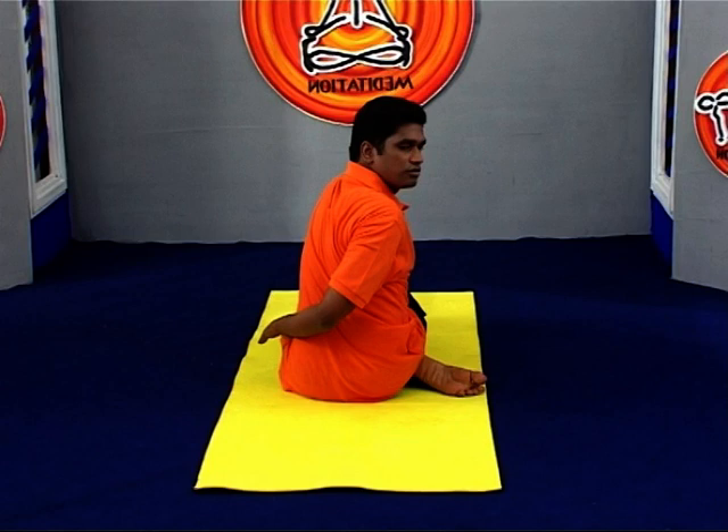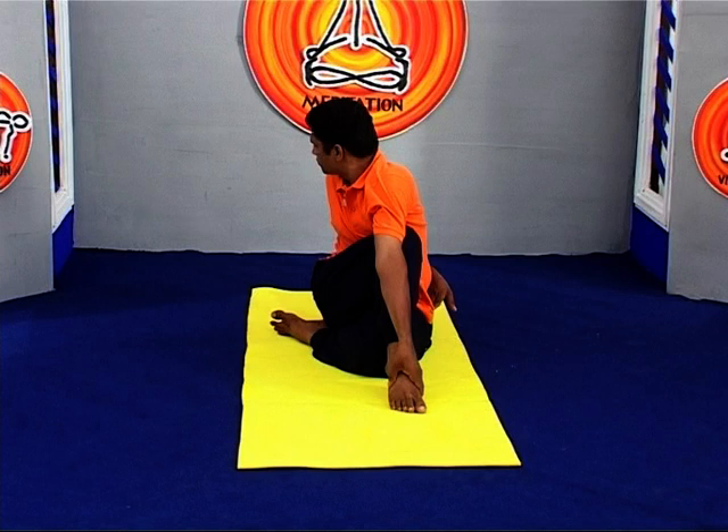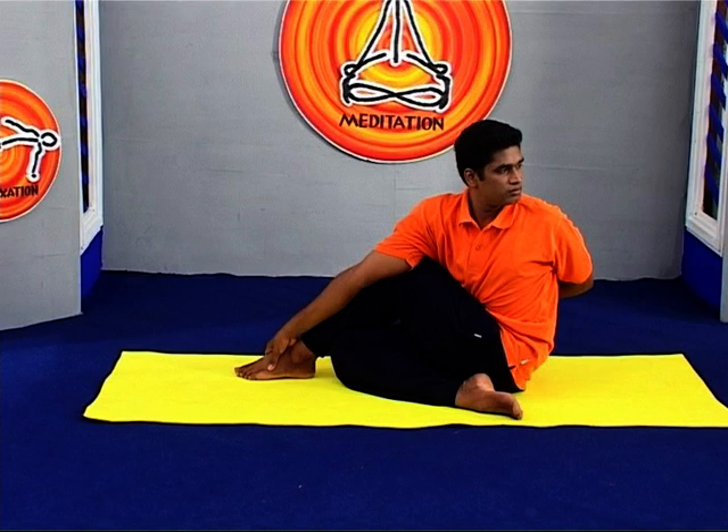Pull your front torso and inner right thigh snugly together with every inhalation. Lift a little more through the sternum and hold the ankle or the big toe. Be sure to distribute the twist evenly throughout the entire length of the spine, and turn the head to your left side as far as possible.